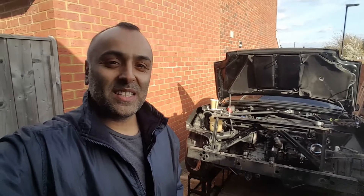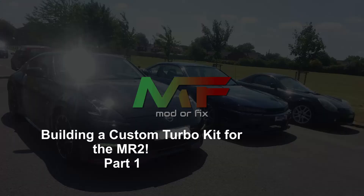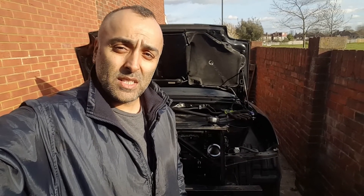Hi guys and welcome back to Modelfix. My name's Dan and today we're modding this. For any of you who've been watching the previous videos, I've removed the tail lights, I've removed the bumper, and that was all in preparation for the turbo system that I'm about to fit. I've also removed the exhaust in my previous video and what we're going to do is make our own turbo system.